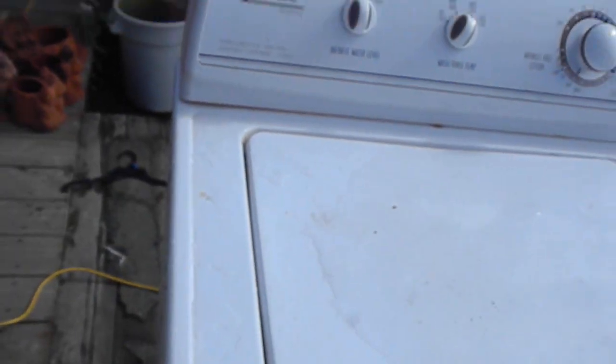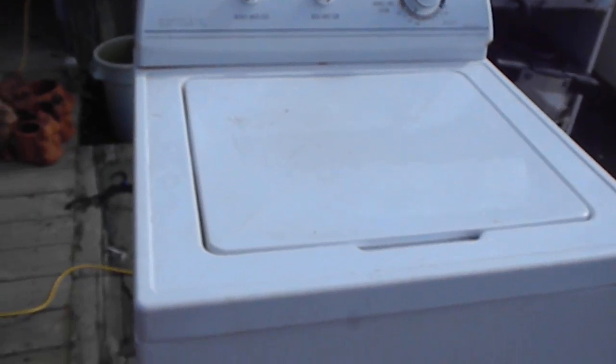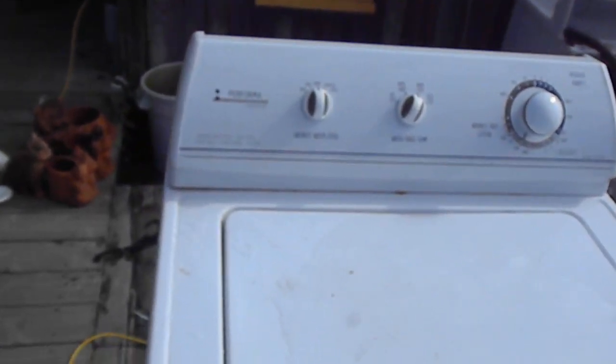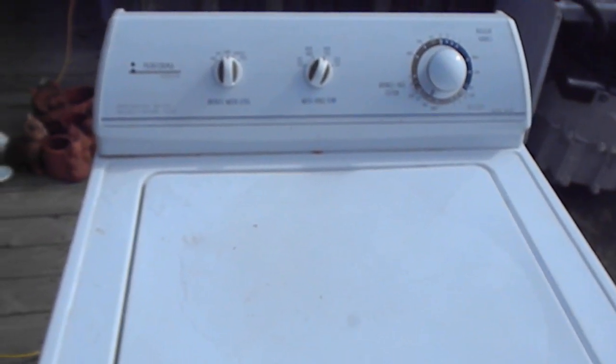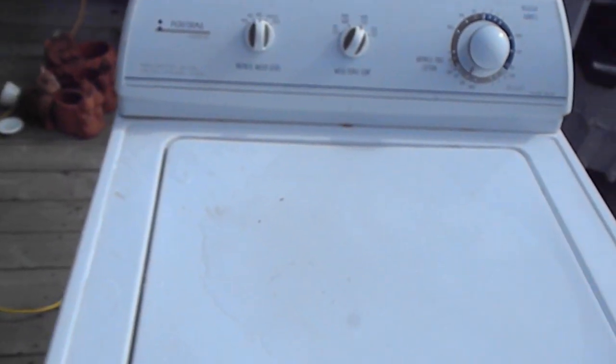Hi, it's Bill of the Appliance Guy. Today we're going to look briefly at a Maytag Performa Top Loader. Typically these have weak transmissions — that's what I've experienced with them.